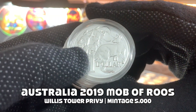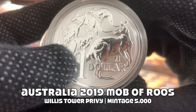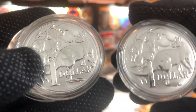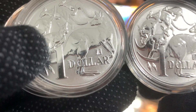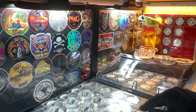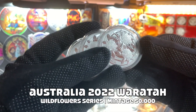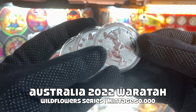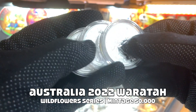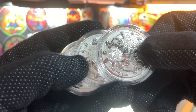Finally, we have the last three Mob of Roos coins, again from 2019, and these coins have the Willis Tower Privy. Just one more row left for this sheet, and that would be the perfect place for these Waratah Flowers silver bullion coins, again from the Royal Australian Mint, and this is from their Wildflowers of Australia series, which was started last year in 2022.